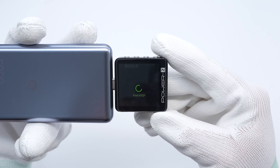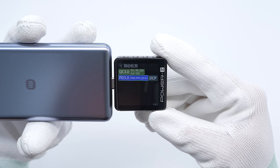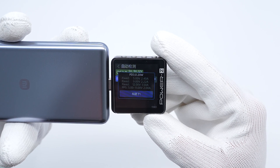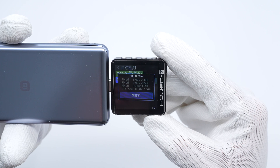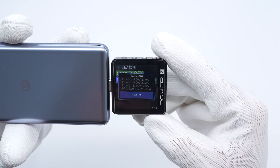The ChargerLab PowerZKM003C shows the USB-C port can support QC3.0, QC4+, PD3.0, DCP, and PPS charging protocols. It has 3 fixed PDOs of 5V 2.4A, 9V 2.22A, and 12V 1.5A, and a set of PPS which is 5–11V 2A.